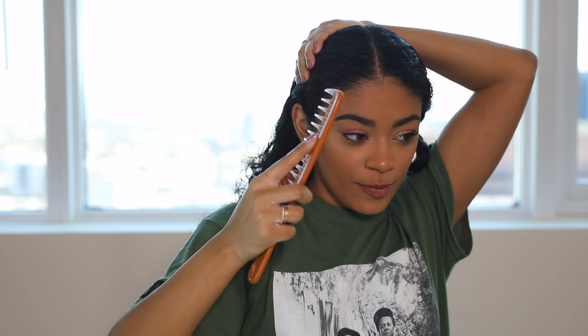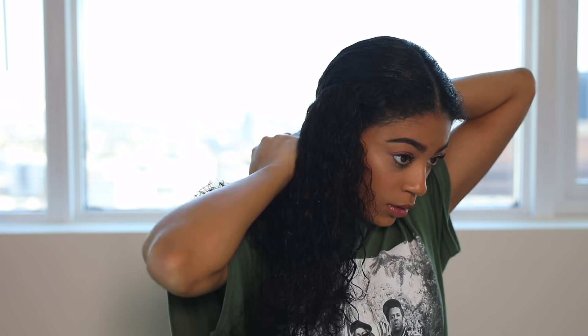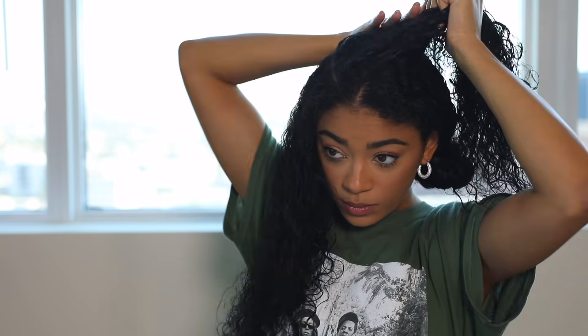After I have the smoothie throughout my hair, I'm going to part it and get it ready to braid. I'm doing four braids, so I'll start by parting my hair straight down the middle, pulling one side up out of the way. Then I part that section in half at an angle — starting right here at the front and parting it back.